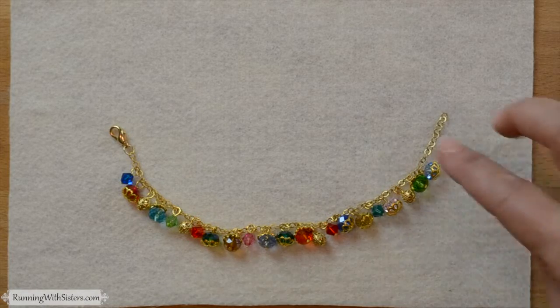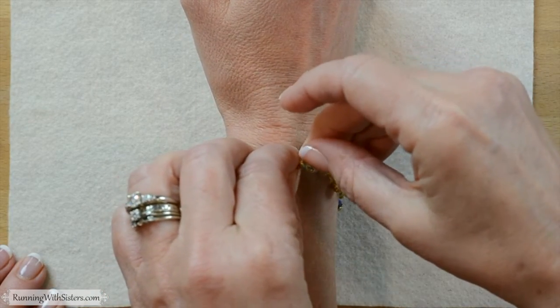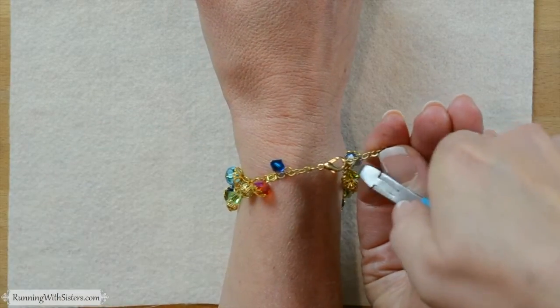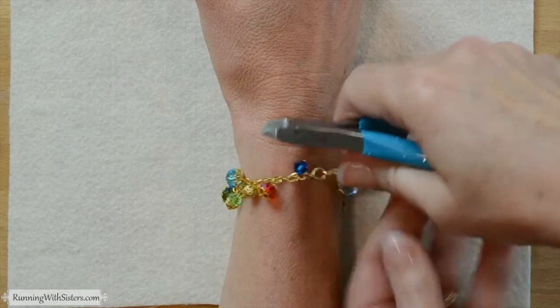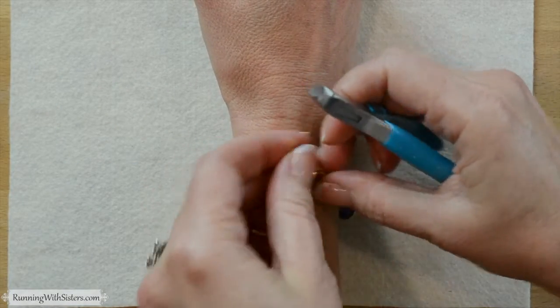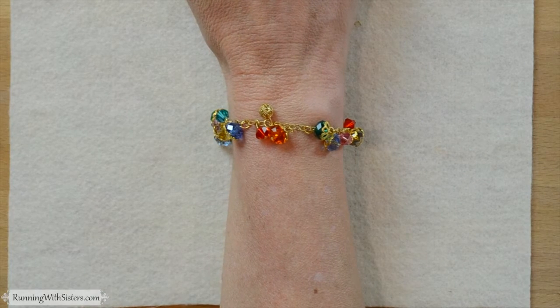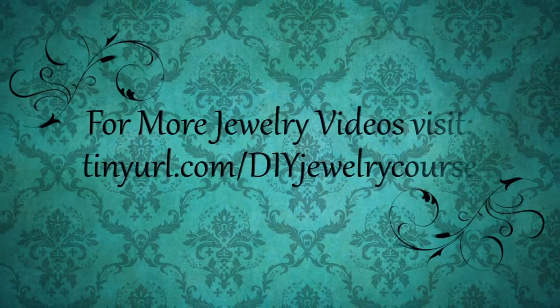The bracelet is finished. With the lobster clasp on one end, you can hook it to any one of the links on the inch of chain at the other end, making it an adjustable bracelet. Or if you want to make it custom sized, try it on the person who's going to wear it, pick the link that seems like the right size, then trim with the wire cutters — cut off the last link before the one you're clasped into. This makes a really nice gift because you can adjust it to any size for anyone. Beautiful — see you next time.